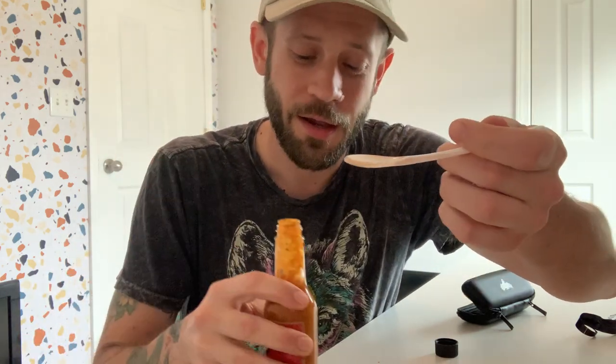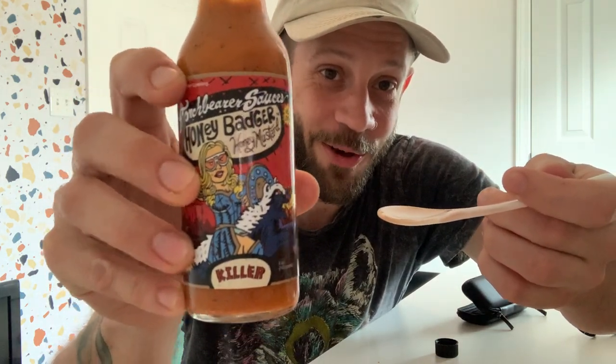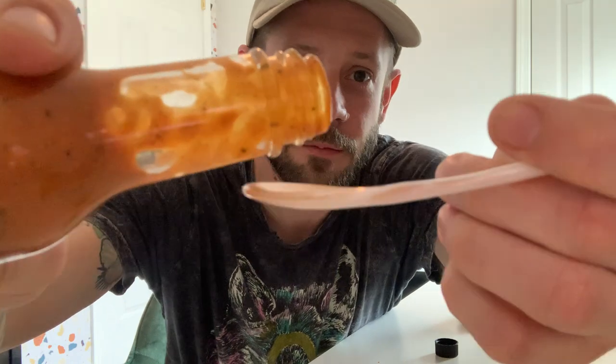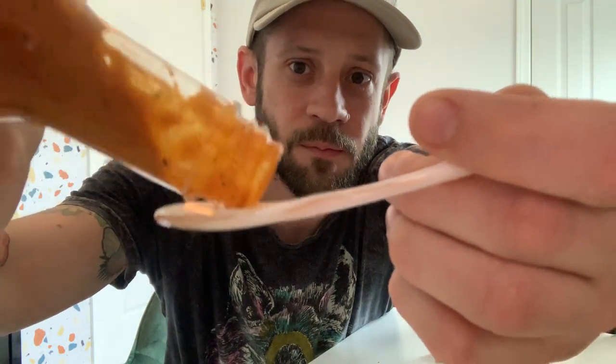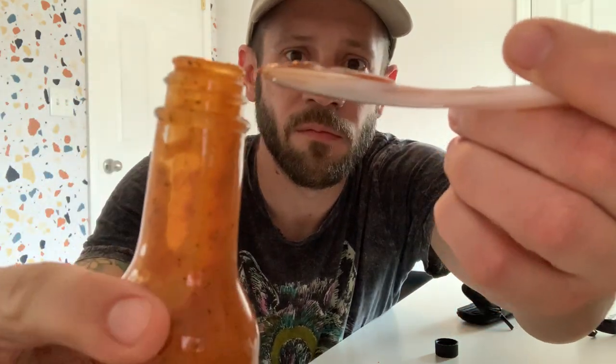So go ahead and let's use this for the first time — I've already cleaned it off. First time using the spoon, the Chase the Heat spoon from Johnny Scoville. I'm Jay from Heating With Jay, and this is Torchbearer Sauces with their Honey Badger. Cheers, y'all.